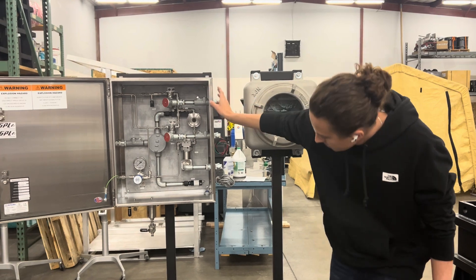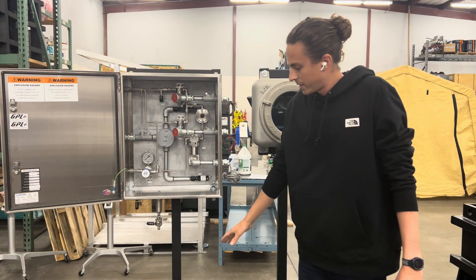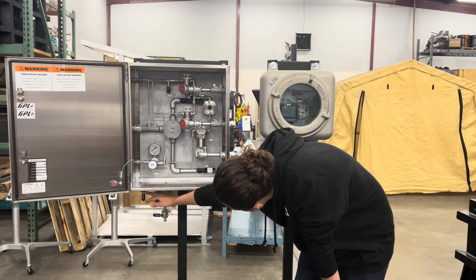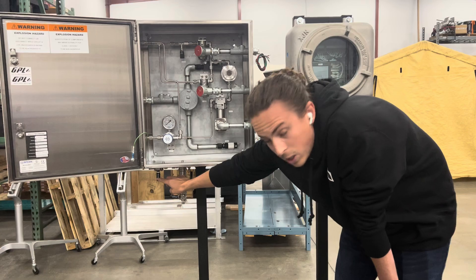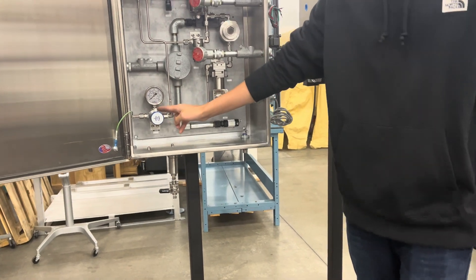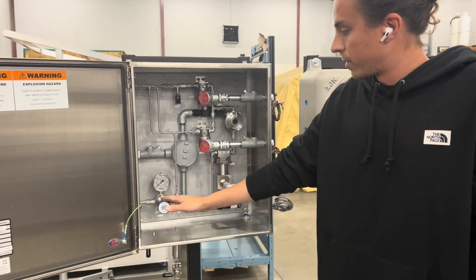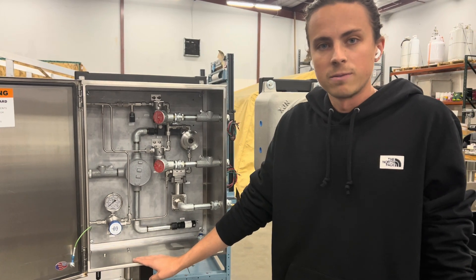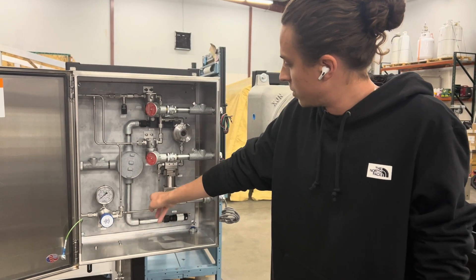The mechanical side is a differential pressure style unit, so we have a higher pressure driving our odorant through the system. This is the inlet here. We're going through a filter. There's a ball valve here that can be closed in case of emergency, and we come into the unit here. This is a regulator that we use to set our pressure about five to ten pounds over pipeline, similar to our GPL 750. And from there we move into a flow meter.